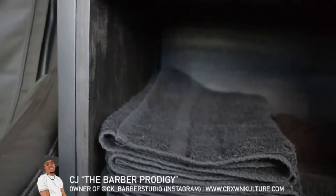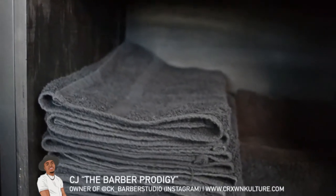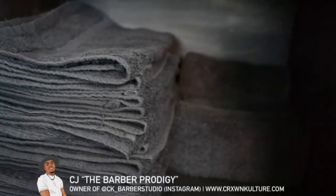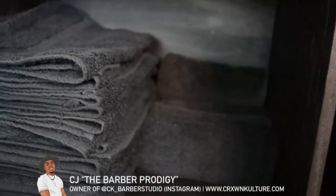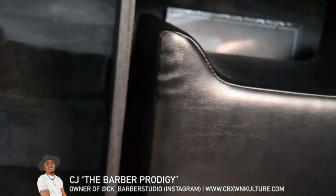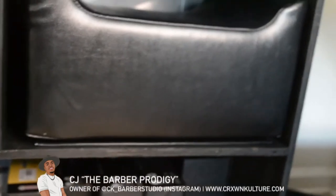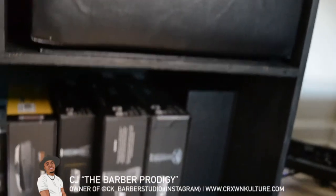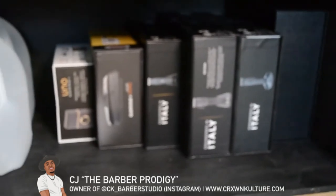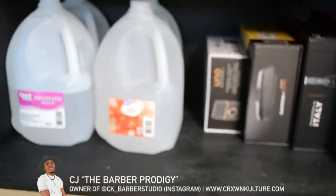This is a shelf that I had built custom to fit under the barber station. This is where I keep all my towels before they go in the towel warmer, as well as the ones I use for my hands. This is also where I put the booster seat for kids. Like I said, I'm a huge Stylecraft fan — you can see all my Stylecraft and Gamma boxes. And there's the water for my facial steamer.